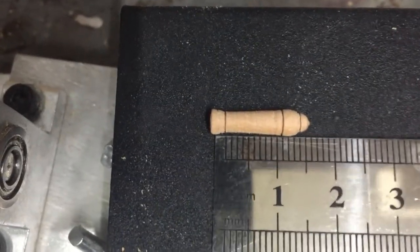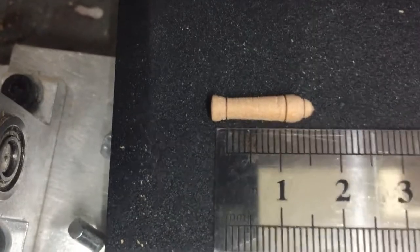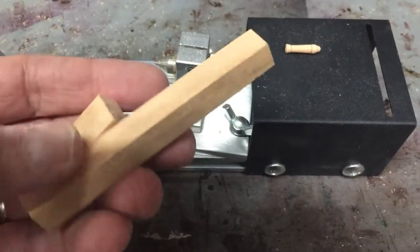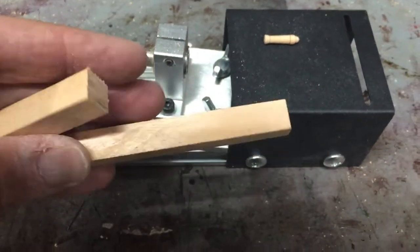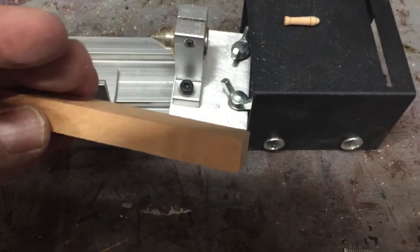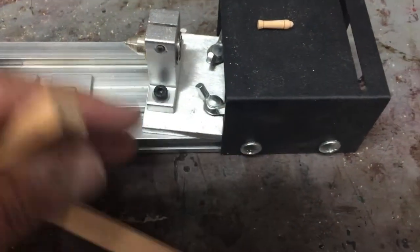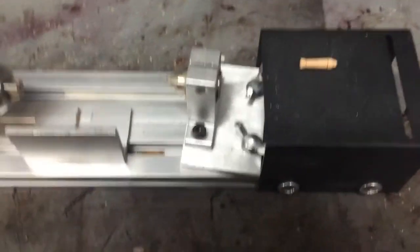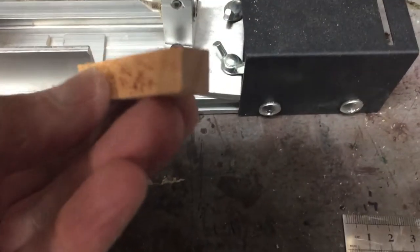I am starting to appreciate the metric system for the first time in my life. If you happened to watch my earlier video on the miniature table saw, I cut down this mahogany to about a half-inch block, then I took that and cut it in half, so this is the piece I'm going to use. Let me get it set up on the lathe and we'll see how well I do.